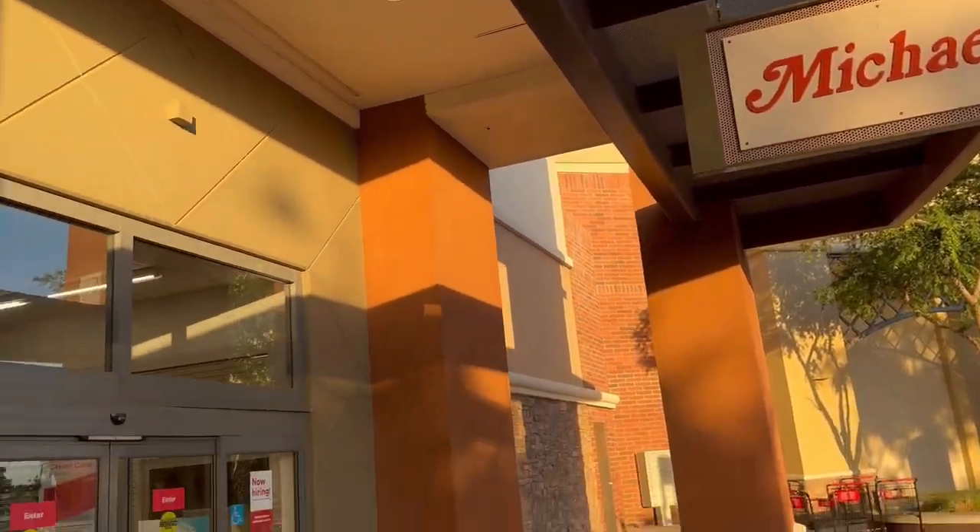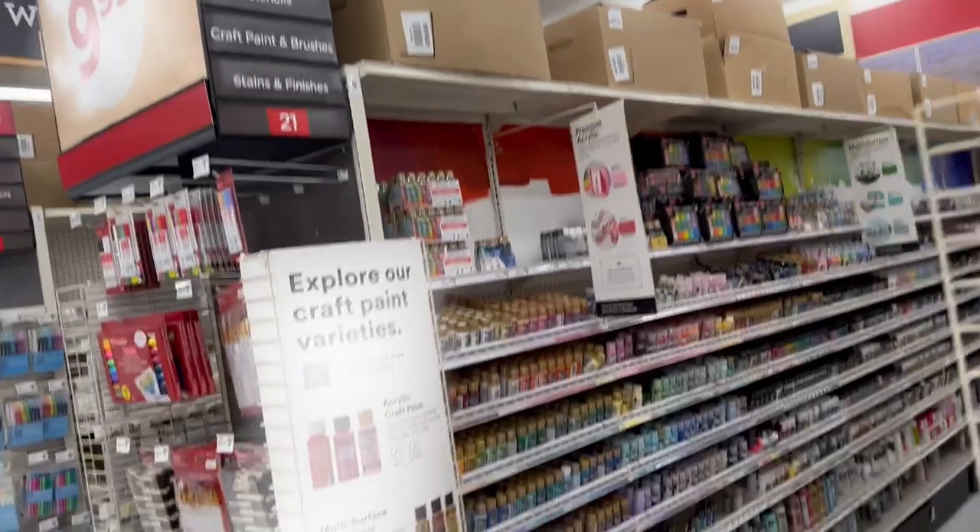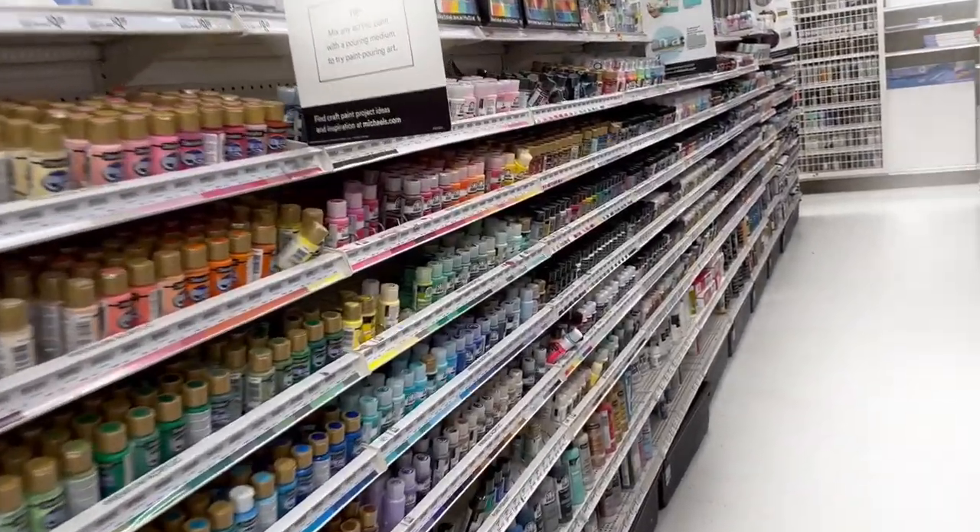So this is our first stop. We are at Michael's Arts and Crafts Store and we're just going to run in and grab our paints and some paintbrushes to make our sign. First thing we need to do is head to the paint aisle, right down this aisle - craft paint, aisle 21. Look at all the fun glorious paint!